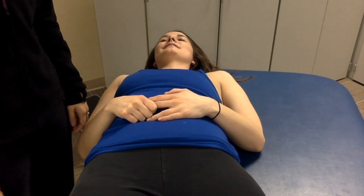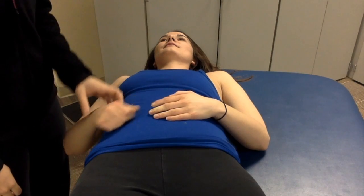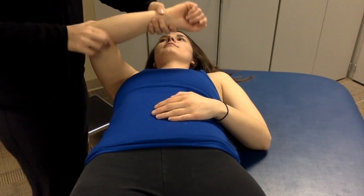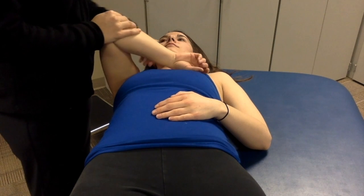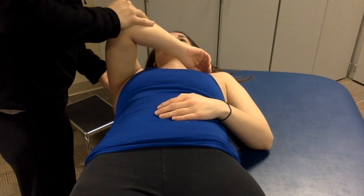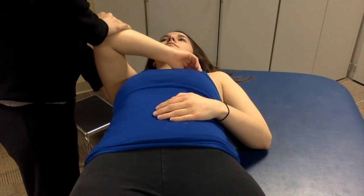I'm going to be doing the posterior glide at zero degrees. I'm going to put my patient lying supine, flex her into 90 degrees, and she'll be relaxed into internal rotation. With my left hand, I'm going to support the humeral head on the posterior side.